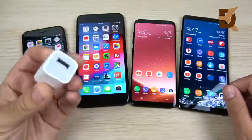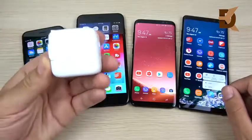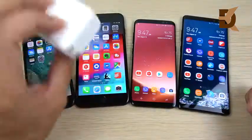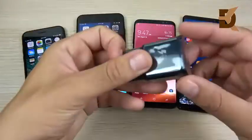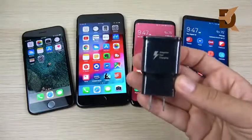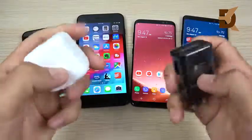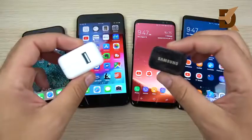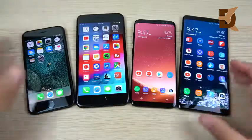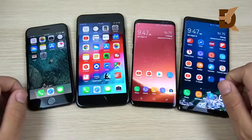If you charge an iPhone with the small brick it comes with, it definitely takes longer to charge. Consider charging with an iPad charger or a bigger charger for faster charging speeds. For Samsung, they usually include an adaptive fast charger — try to use the included OEM charger from the manufacturer. Cheap third-party chargers can actually hurt your battery; I've found that to hurt my smartphones in the past.